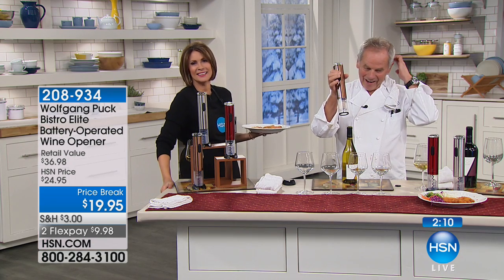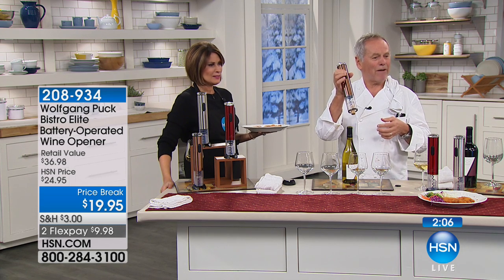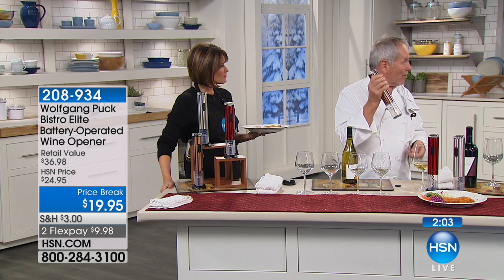This never gets old for me. It's like magic. We love it at home. I'm actually going to get a few more of this one. How many do we have? We have enough. Marianne, send me five of them.